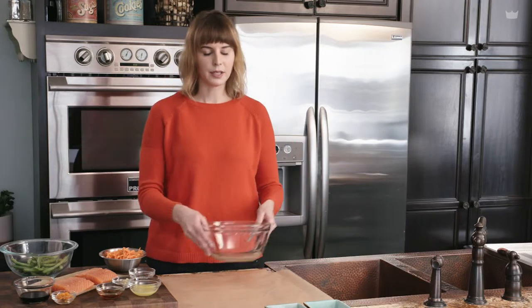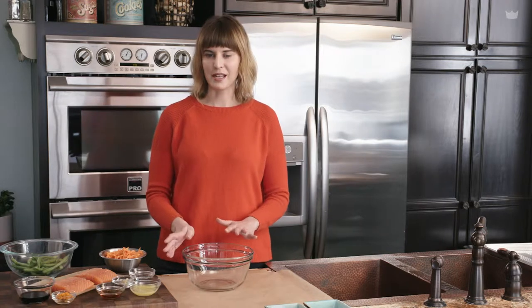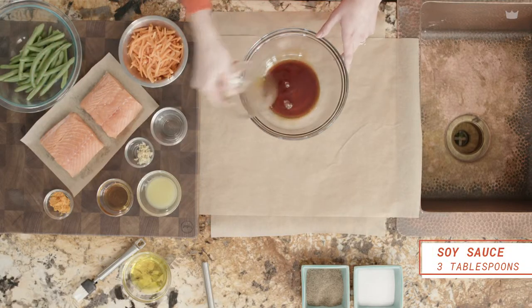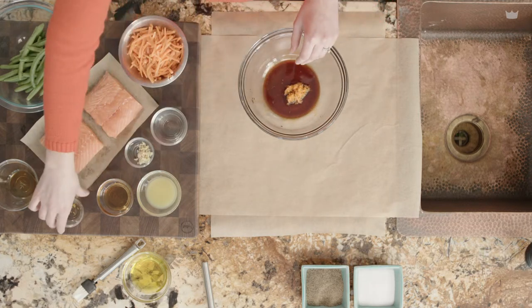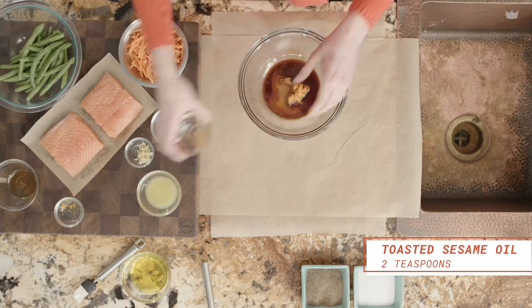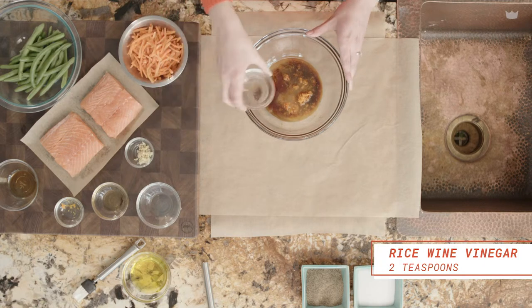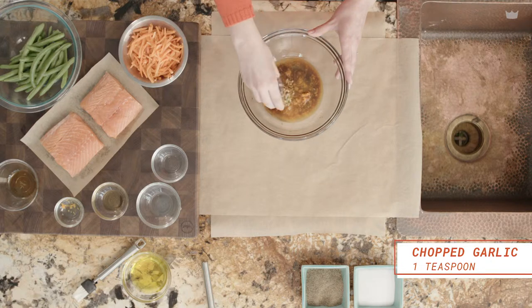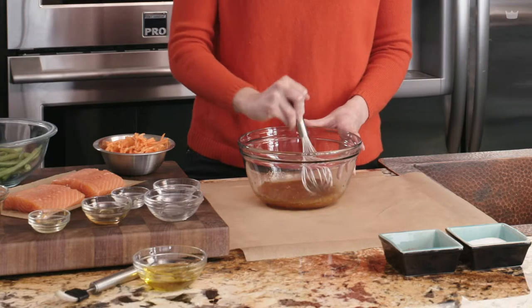The first thing we're going to do is make our marinade. This is kind of an Asian twist where we have soy sauce, toasted sesame oil, some orange zest, orange juice, a little rice wine vinegar, and then a little bit of chopped garlic. We'll just combine that all in a bowl, whisk it up, and then set that aside.